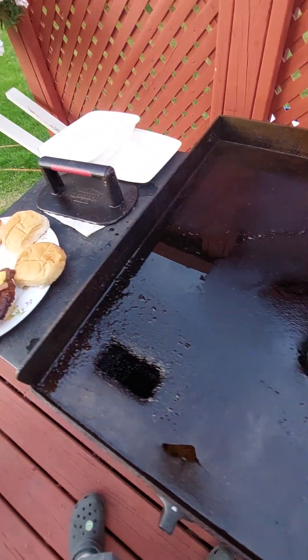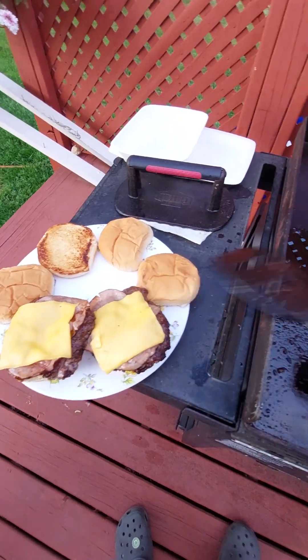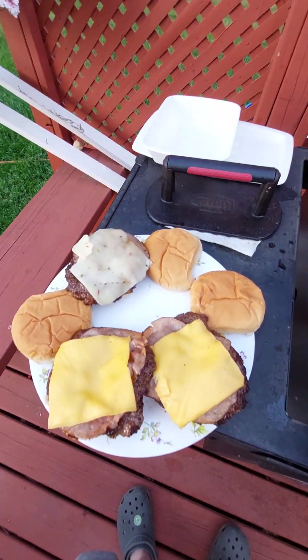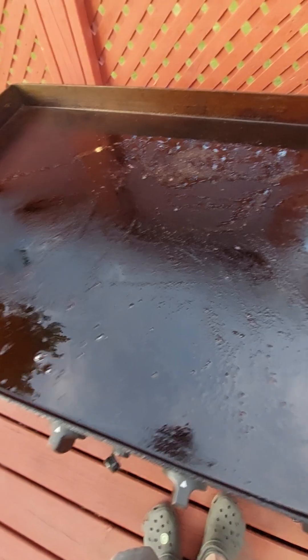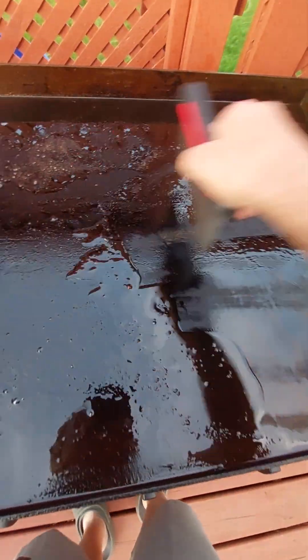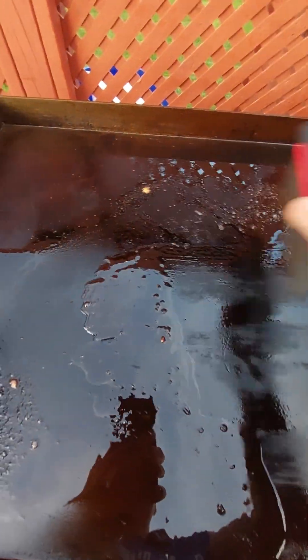Buns are hot, so it will melt the cheese. There you go. Swipe everything into the grease trap. Tidy up.